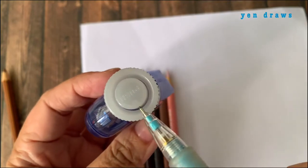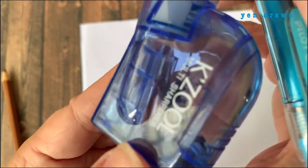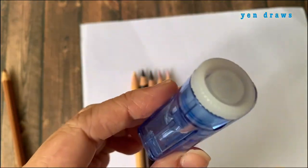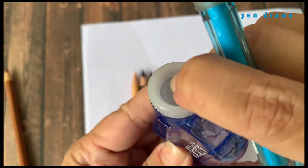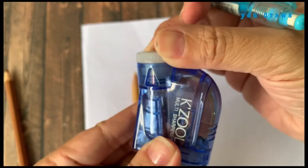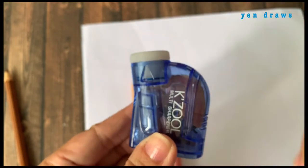I also noticed that there is a push button at the top of the cap. When you are at stage 1, it is locked — you can't push it through. But when you are at stage 5, you are able to push it down. I think this function is trying to act as a stopper to prevent over-sharpening. That is my guess.